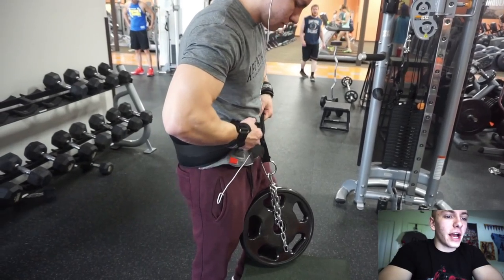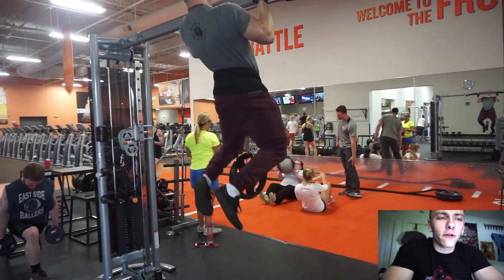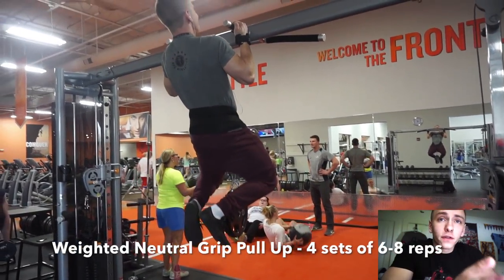I'm back again with another commentary for you guys. Today's episode I'm very excited about because I've learned quite a few things recently that I've been applying to my back days specifically.